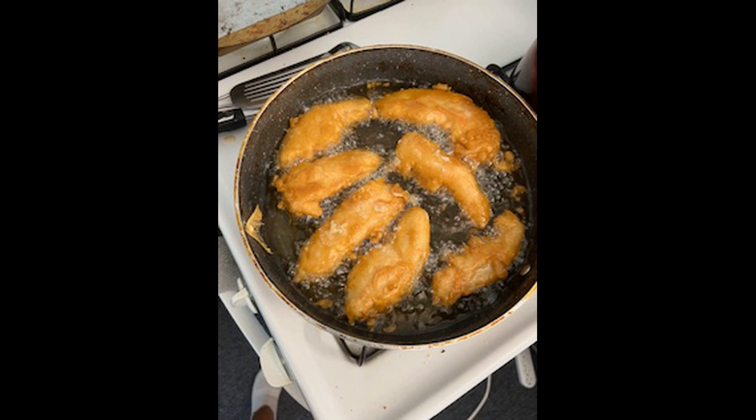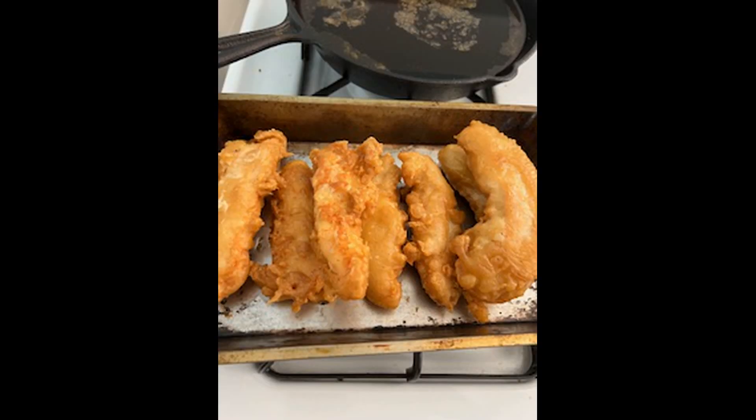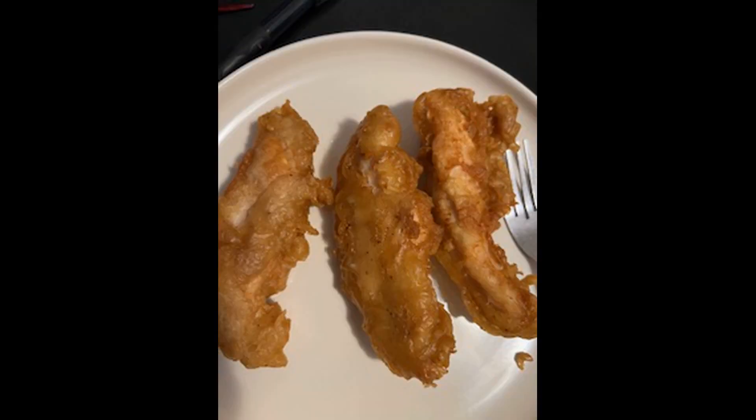If you want, you can take it and put it in the oven after you finish, or you can just lay it on a paper towel. And then maybe if you want a dipping sauce — barbecue sauce or whatever you want to dip it in. Or you could just eat it like it is, which is very good.